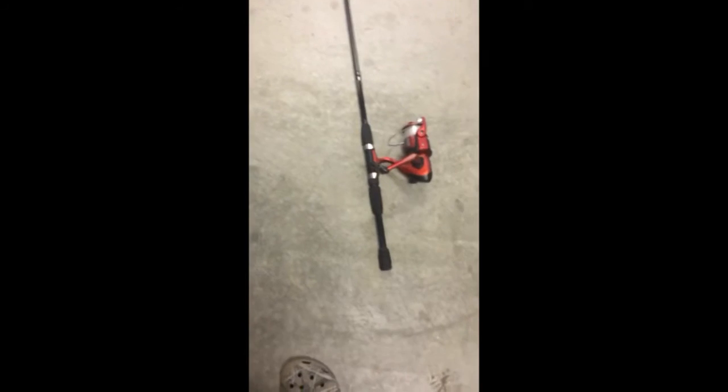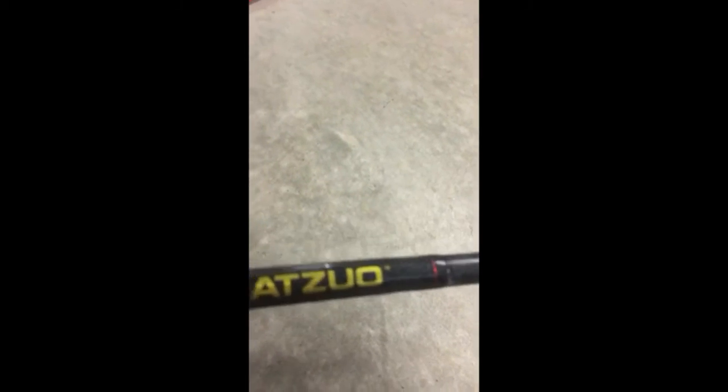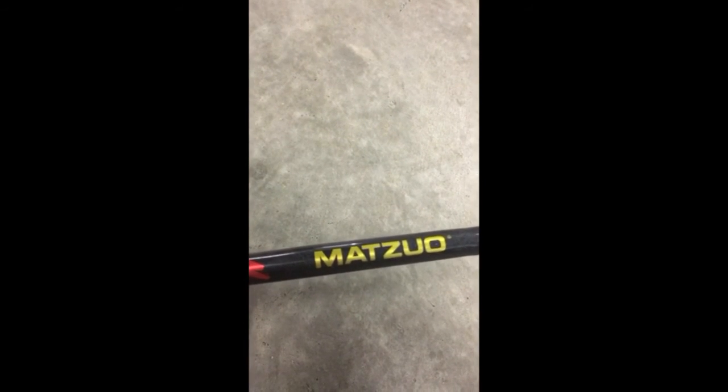The next one — I actually don't know what brand this is at all, but the reel is a pretty big reel. I don't know what the reel size is, I can't find it. I have 15 pound test on it, and the brand is Competitor. The rod brand is a six foot Matzua, something like that.